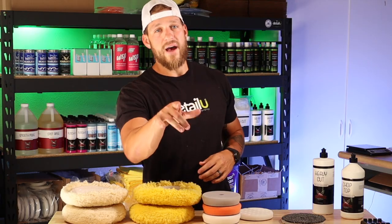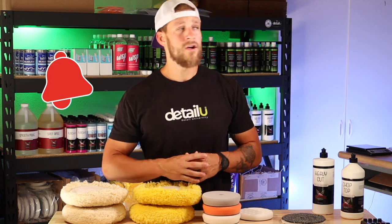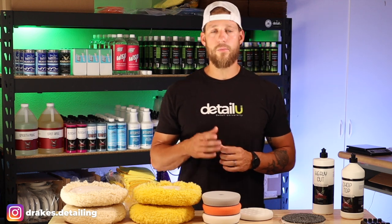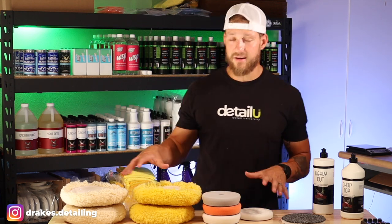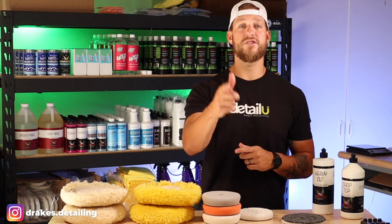Guys, like always, if you get any value out of today, please hit that like button, hit that subscribe button, hit that little bell notification so that every time we make a video, it will pop up. And like always, all of these products will be in the description section down below. If you click those links and purchase those products, we appreciate you guys for that.